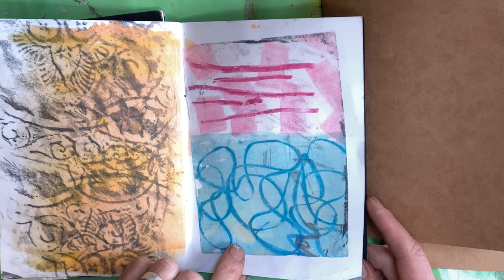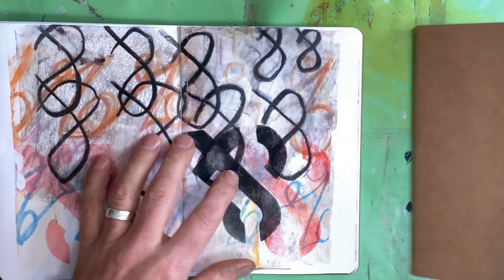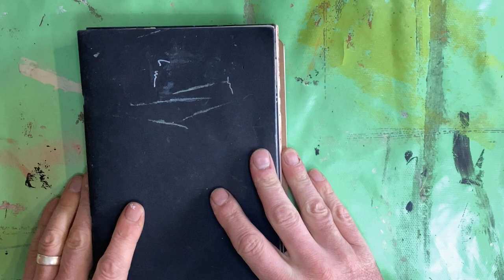So another two done since I last spoke to you. Three more started. What am I learning? I'm learning that this format works for me. It's keeping me motivated, it's keeping me interested for the time being. I'll keep you updated as these two get filled. Nice one. Take it easy.